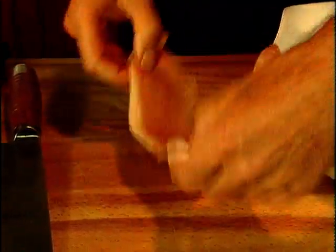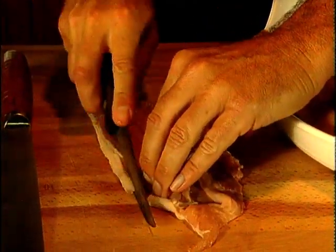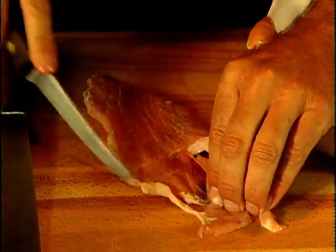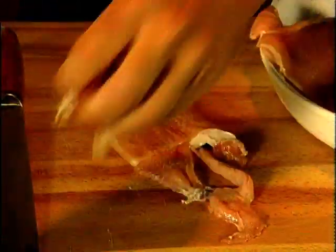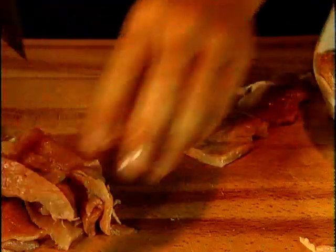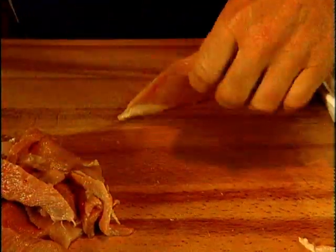Simply cut any remaining fat from the meat — and there really is hardly any left on here. Just take that away and cut the meat into slices. A tip here is to put the meat in the freezer for an hour or so to bring it down to zero degrees; it'll make it much easier to cut thinly.